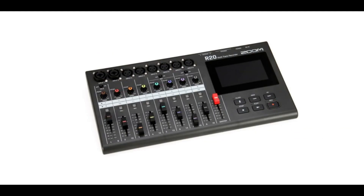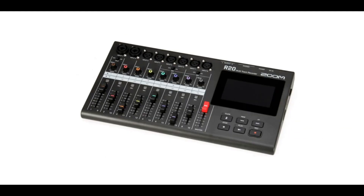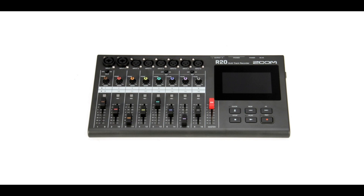Welcome to PowerCode Music. In this presentation we're going to discuss the Zoom R20 Multi-Track Recorder's Flaws and Fixes. If you own a Zoom R20 or you're thinking about purchasing one, you shouldn't miss a minute of this presentation.